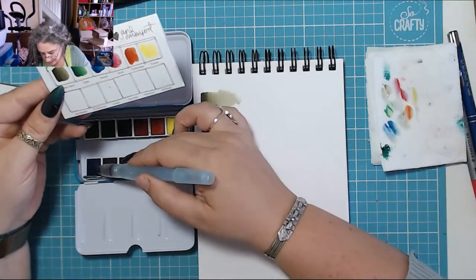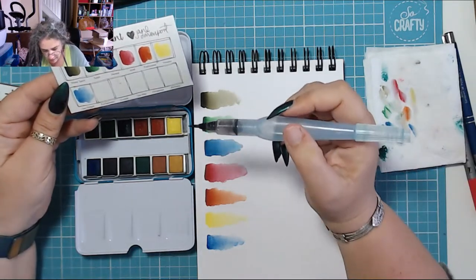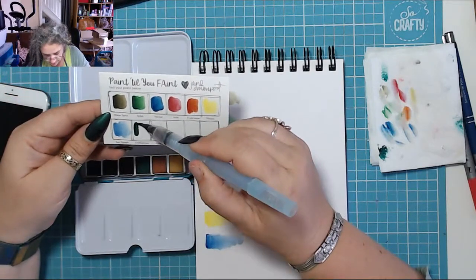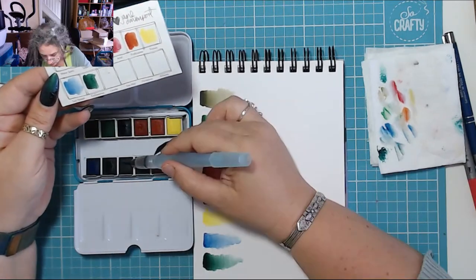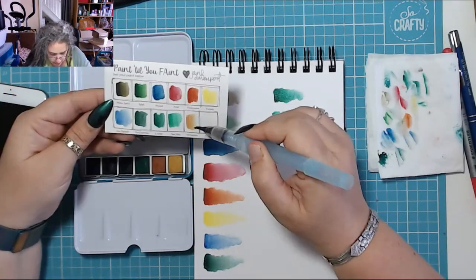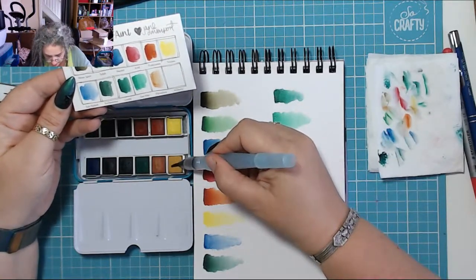So this next one is Sea Nymph — that doesn't look any different than the other one to me, a bit lighter maybe. Enchantress — nice dark green. Lorelei. Sea Mist. That's Flirtatious — I don't get why it is called that. And then Alchemy at the end.